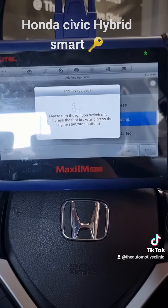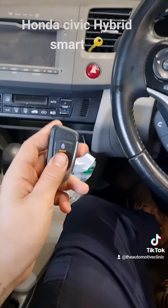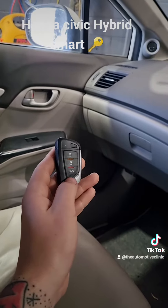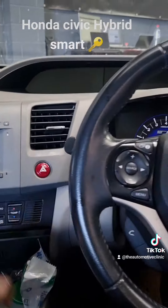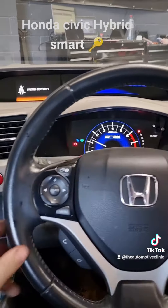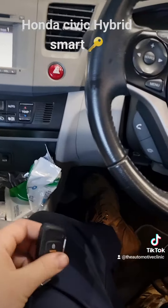We'll hop out of this and check that everything functions correctly. Alright, we're in the Honda with the new key. The remote works fine, the boot remote works fine, and we'll start the car up — there we go, all good. So that's another smart key added to the car. Proximity function works as well.